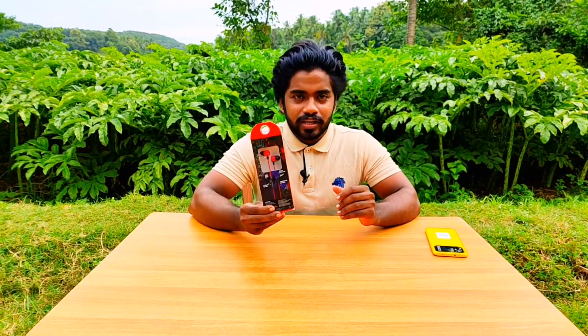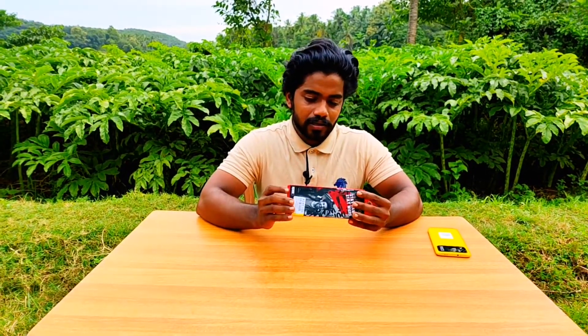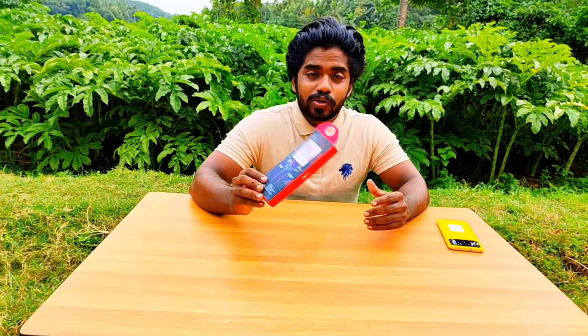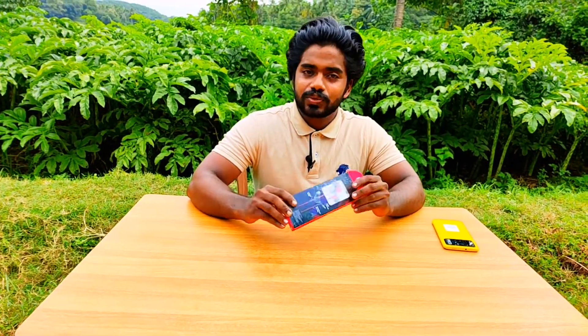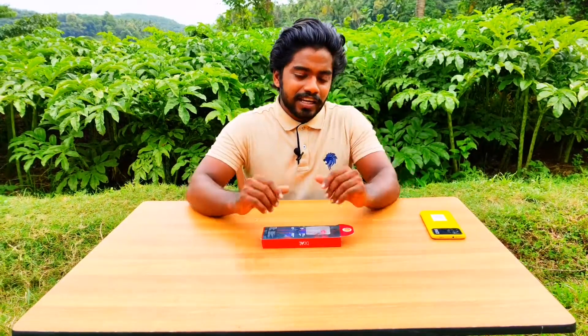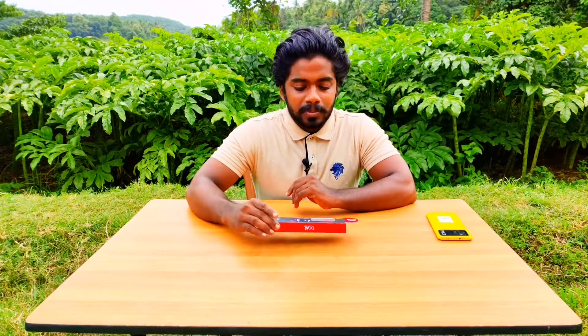We have a budget-friendly headset. We have an unboxing and review of a headset on the budget. We will select the headset.